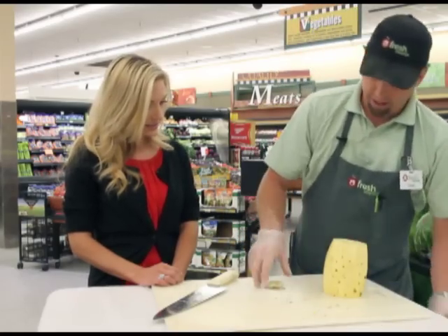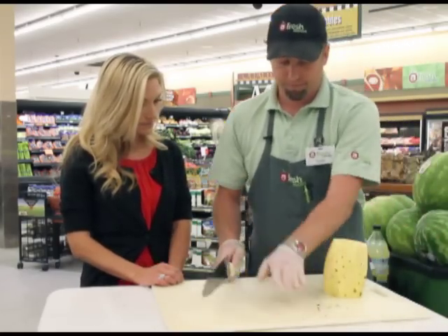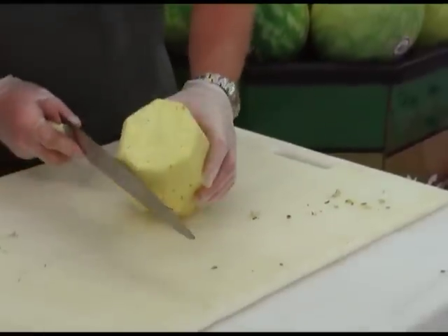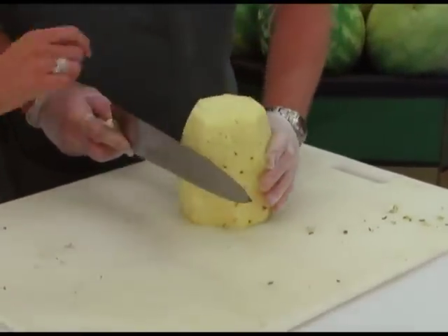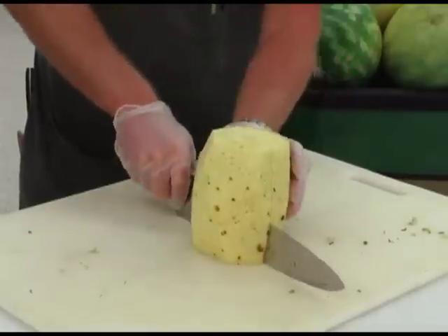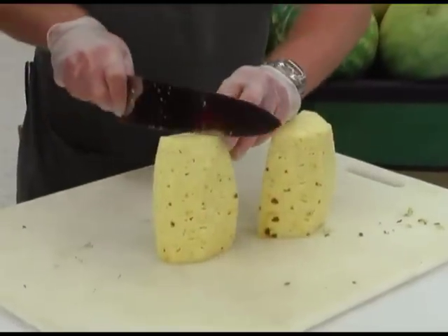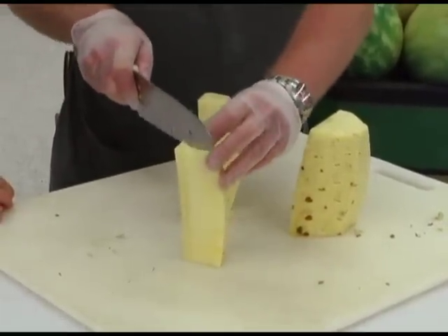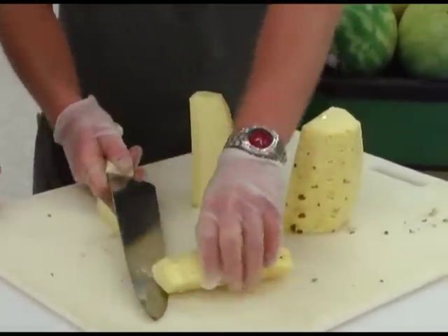Once you've got all the skin off, you're going to try to get that core out. Cut it in half, then into quarters — you can see the core sitting on the edge there. That core is really stringy and no one wants to eat that, so just chop it right off.